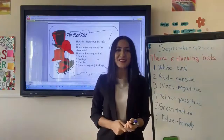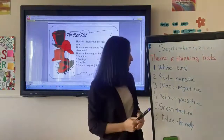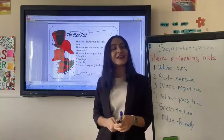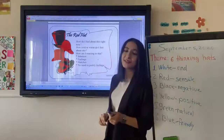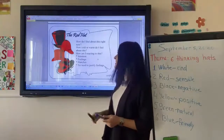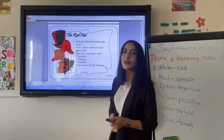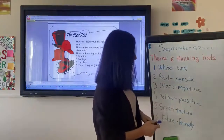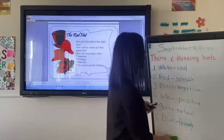Next color is red. You mentioned that red is a color of sensible people. Let's check it. Edward de Bono says this color is a color of feelings — so you were right. It's a color of sensible people, and we can say it's a color of emotions.